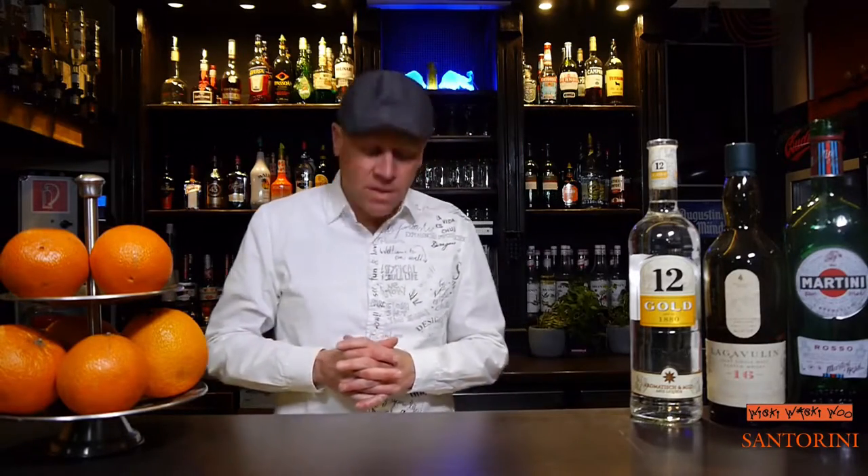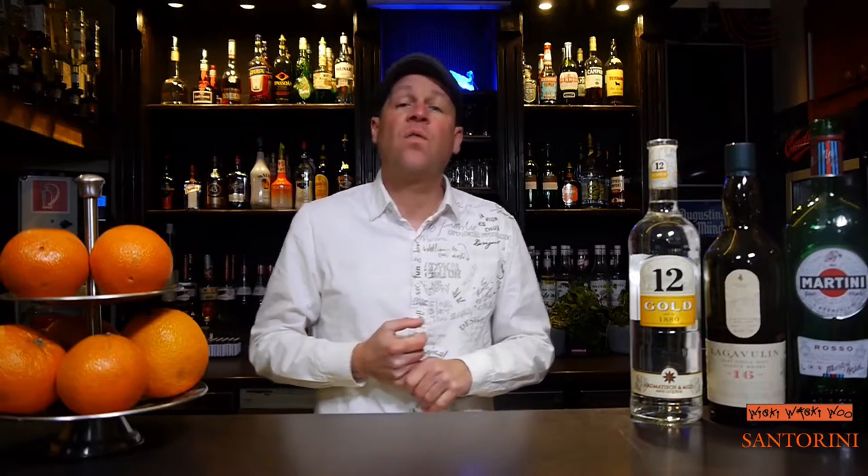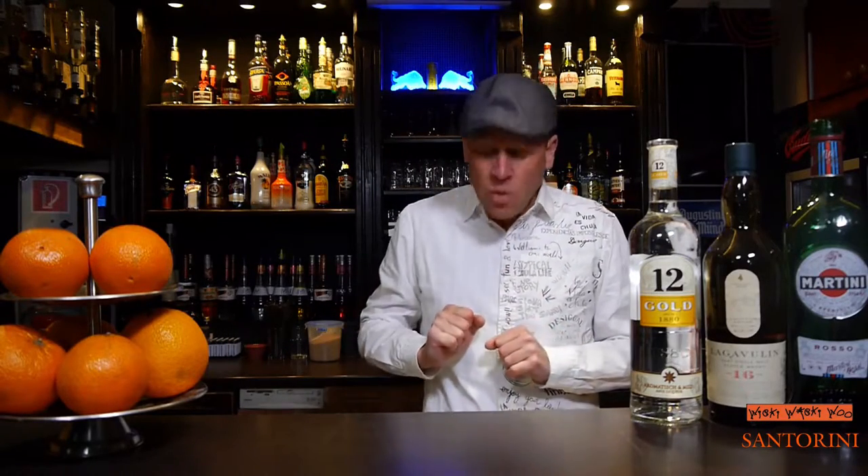Hello, welcome back to my cocktail vlog. Today I show you how to make the Santorini cocktail. Santorini is a Greek island in the Aegean Sea. For that we need some ingredient from Greece — it's called Ouzo.